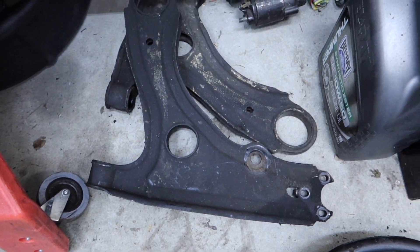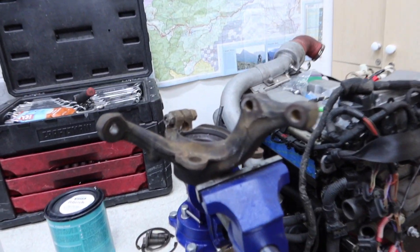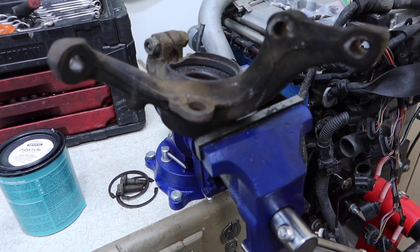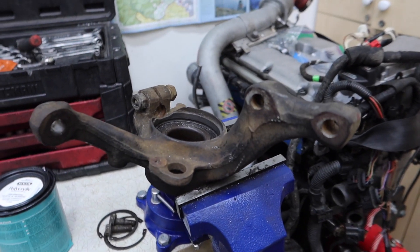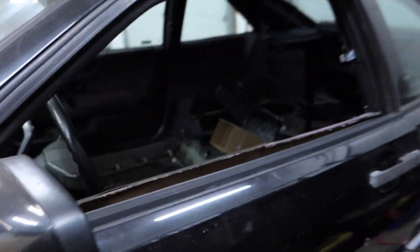I got the bushings out of the Mark II arms, and I got the middle piece out, but I can't get the bearings out — I'm going to need a press for that. So I'm waiting for my new bearings to arrive, then I'll go use my friend's press.